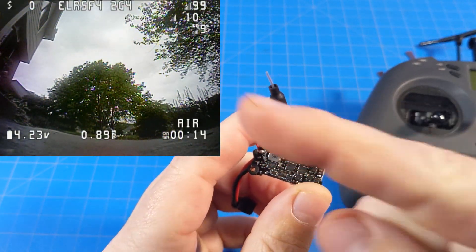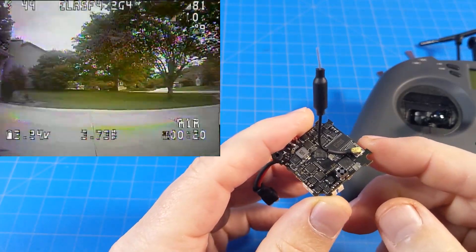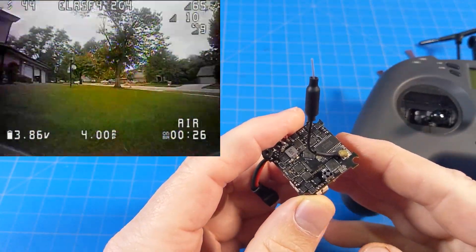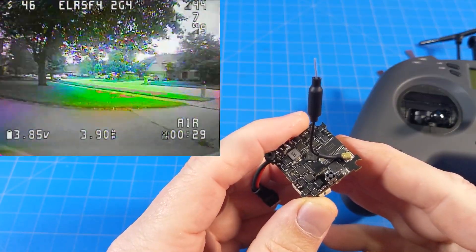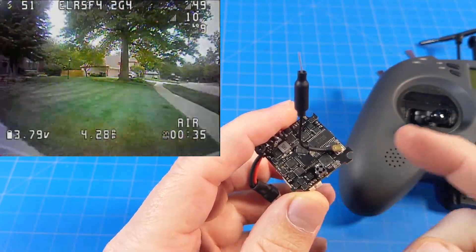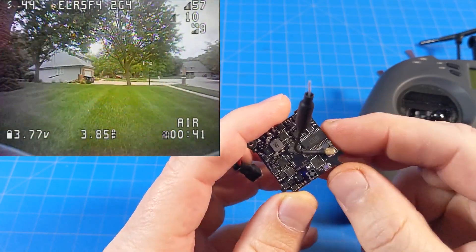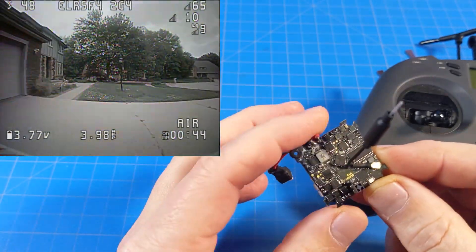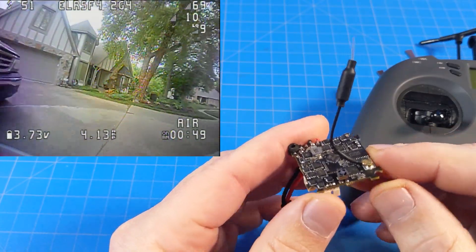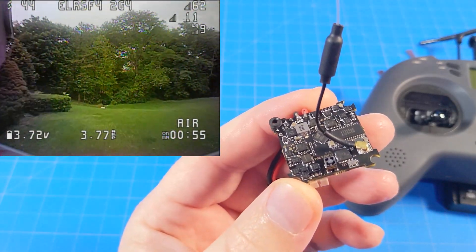I'm going to play that footage over in that corner. I was pretty impressed with not only the link quality, which is outstanding, but the video reception is actually quite good. I go way up the street, get at least one house between me and the quad as well as various vegetation and trees — maybe even two houses depending on the angle. I go around my house, I go around my neighbor's house. On 200 milliwatt, that's pretty dang good. This is a sample of one, so who knows what a sample of many might result in. But let's take a closer look at the board for those of you that really want to see how it looks and how it mounts.